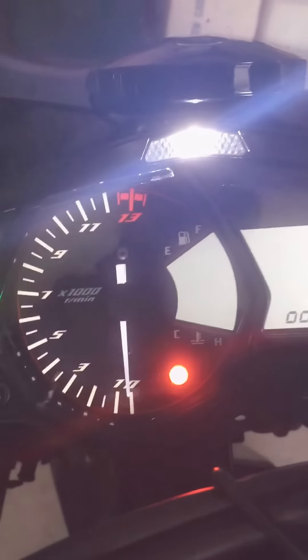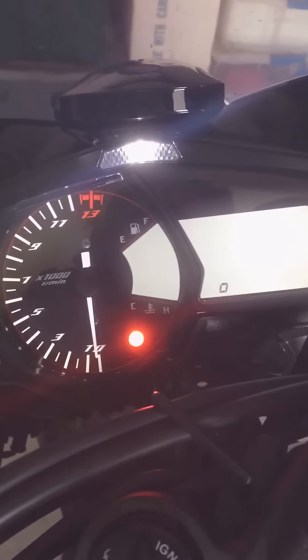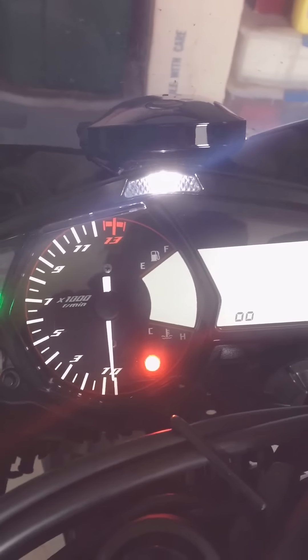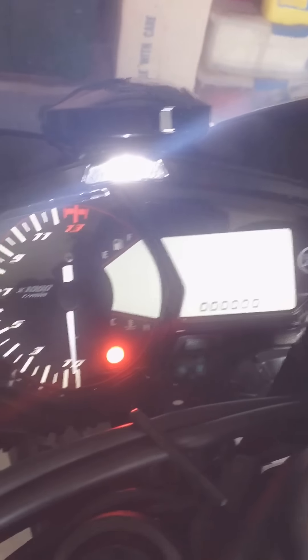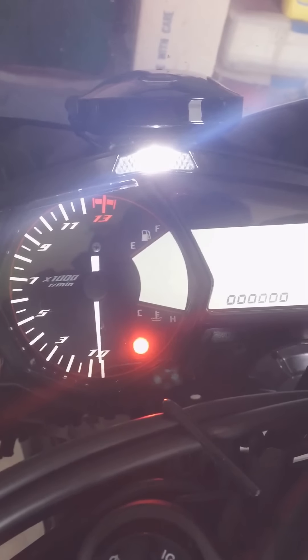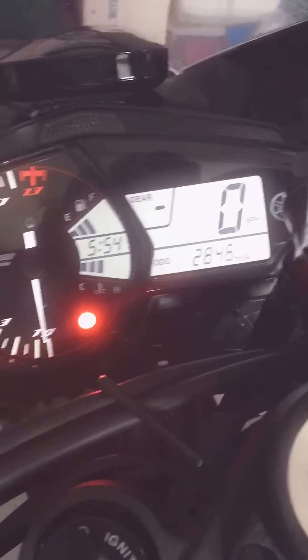And then this one — you see all the little zeros? This will let you select the brightness of the LED. There's a total of six different modes for the brightness. Then it'll go back, and then you're done.